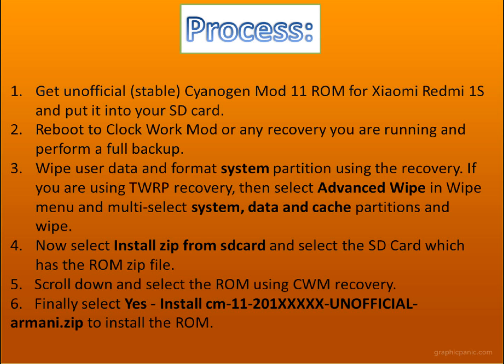After doing this, select Install ZIP from SD card. Now select the ROM which I gave you above in the downloading link in the description. Put it on the SD card and tap on Install ZIP from SD card.